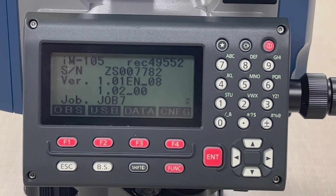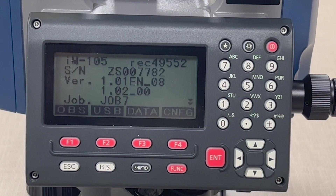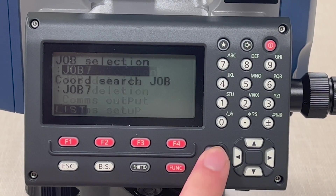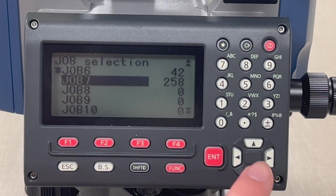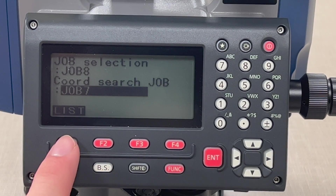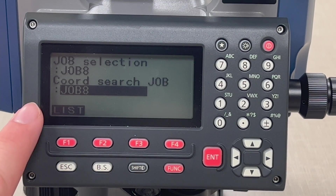Alright, so now it's been leveled and we're on the main screen. First, the thing you want to do is select your job. Go into Data, go up to Job, press Enter, press Job Selection, press the List button to bring up a list of jobs, select the next empty job and press Enter. Go down to Coordinate Search, press List, select the next job, press Enter — that'll set that.